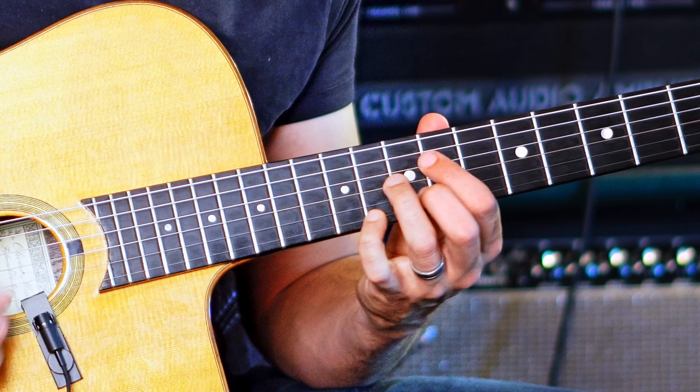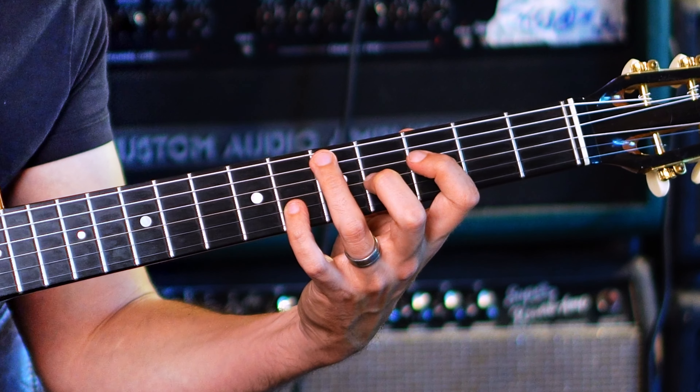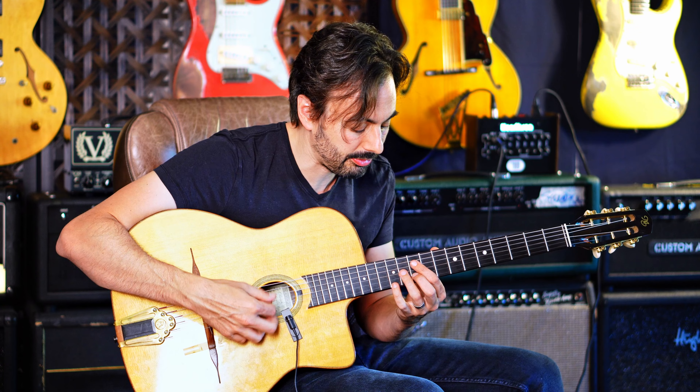So it's... [demo plays] Again. One, two, three, four. [demo plays]